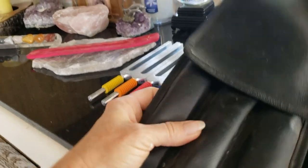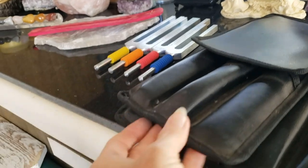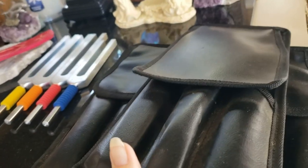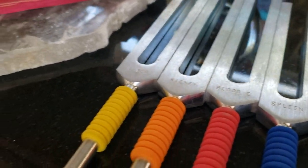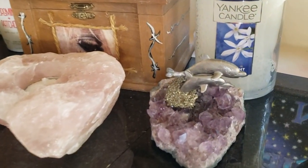These are my nine Solfeggio tuning forks — they come in such a nice little case. These are the first six and then these are the other three. Those are some of my organ forks. I love selenite and I love dolphins.